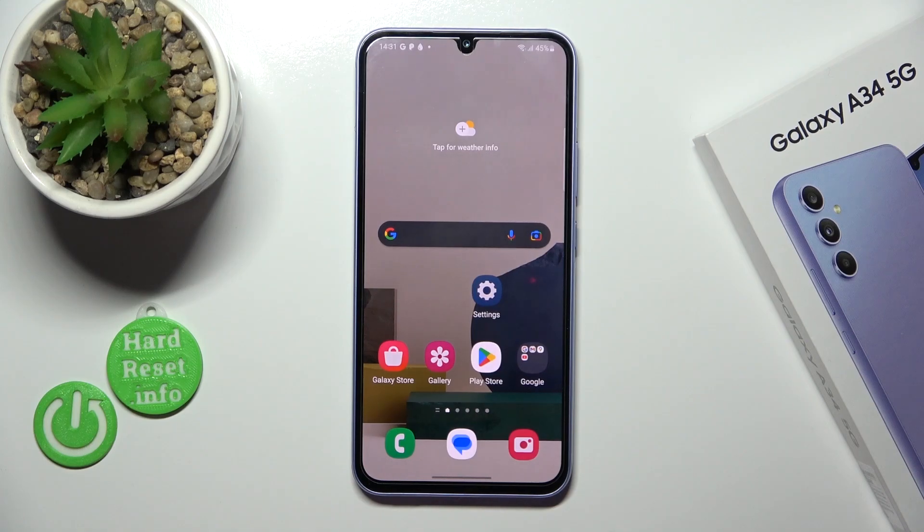Hi, it's the Galaxy A34 and I will show you how to enable and disable NFC on this device.